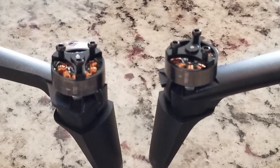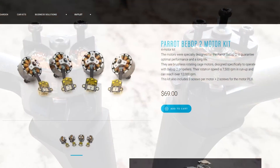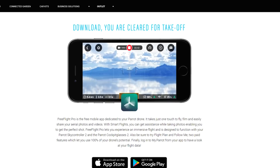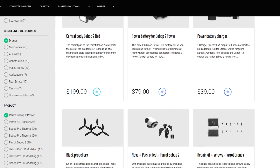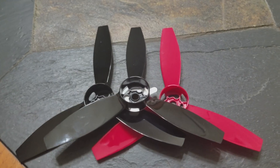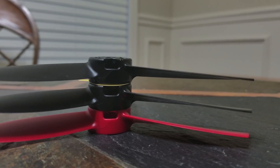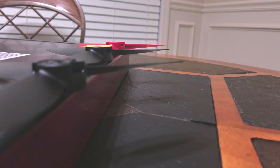The motors on the Bebop 2 Power appear to be the same visually, though they have different part stamps. Parrot's website claims the Bebop 2 Power has 1280 KV motors but does not report the KV rating of the standard Bebop 2 motors. In flight, they feel the same. Regarding props, Parrot claims the plastic propellers for the Bebop 2 Power were designed to minimize power consumption while providing maximum thrust. When compared to the standard props, the pitch and twist are ever so slightly different — not enough to feel a significant performance increase, but sufficient to provide better flight characteristics for the slightly heavier drone.